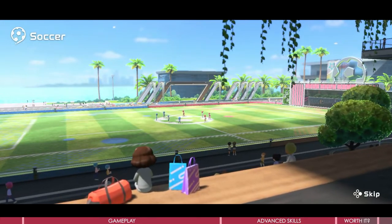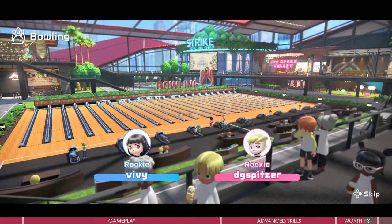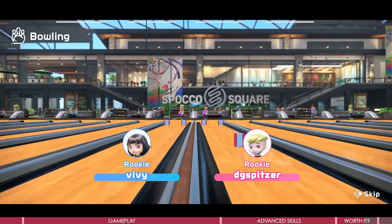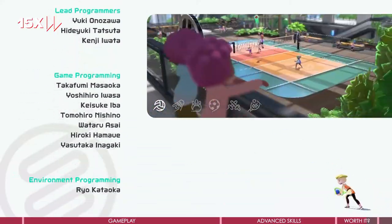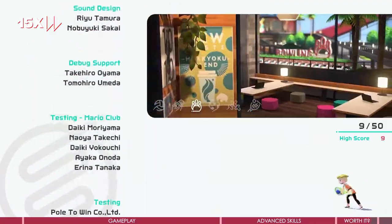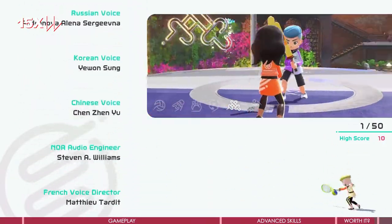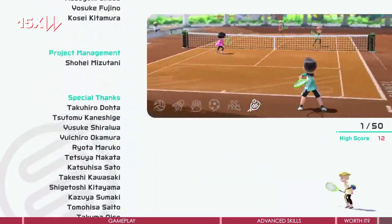It could be very promising — some people found through the credits and data digging that many new sports could be added, such as bicycles, skating, kayaking, gliding, baseball, basketball, dodgeball, and more. Are you looking forward to it? It would be great if they could add some that require dual Joy-Cons and leg straps, to really take advantage of the Switch's capabilities.